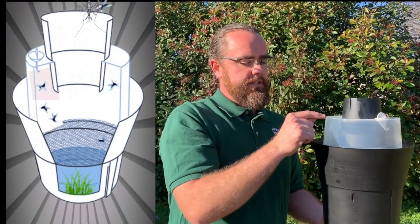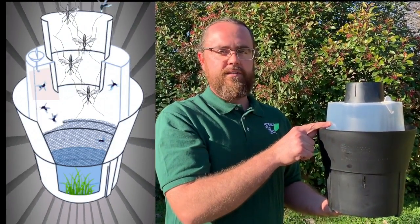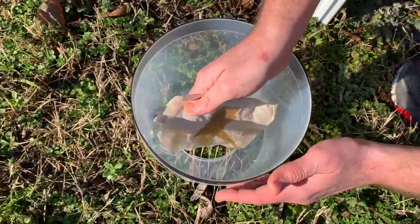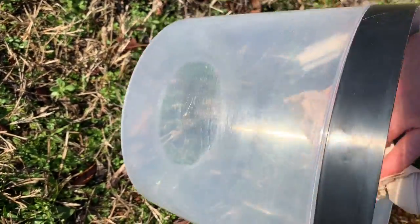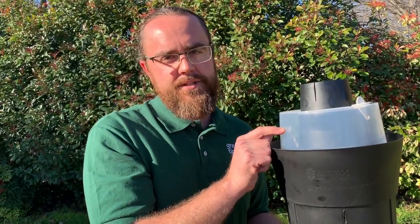They fly into the bucket, and once they get inside, they can't get out. I put a little bit of neem oil on the inside of the clear bucket. Neem oil does shorten the lifespan of most mosquitoes. Once they get inside, they'll try to fly to the clear material, but that neem oil will hit their wings and they'll hit the net at the bottom of this bucket.